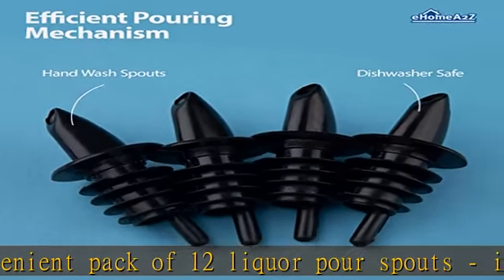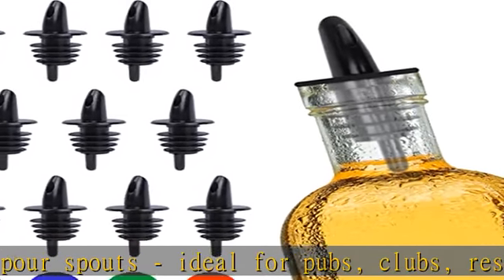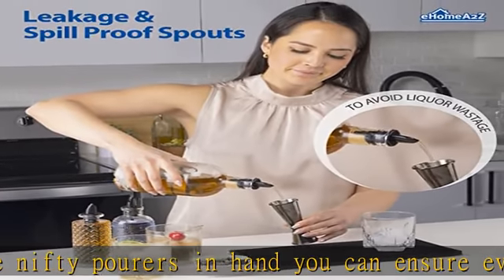Durable construction. Impress your guests with these standard pour spouts for liquor bottles. Constructed of 304 stainless steel, these durable and food grade accessories are sure to remain rust free even after rough handling. Enjoy drinks in style with this simple barware staple.